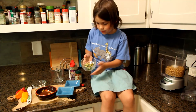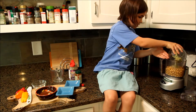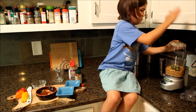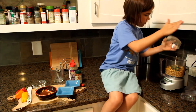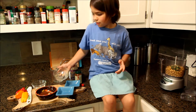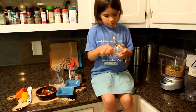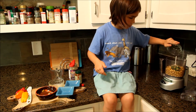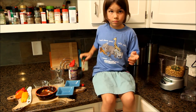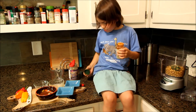And then you put in your mix — your flavor. Then you pour in your salt and pepper. Then you put in your paprika.